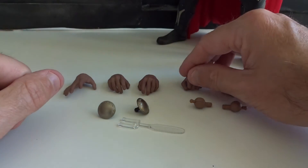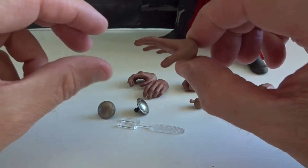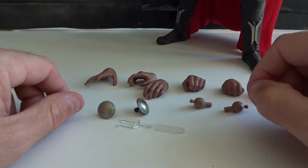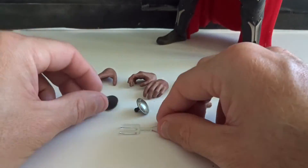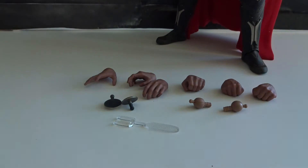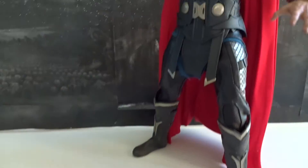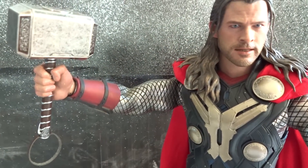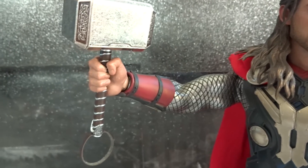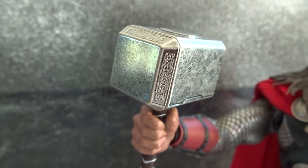The figure comes with a bunch of very well-sculpted hands — holding hands, relaxed hands — also some extra pegs and two extra buttons for the cape, and also a tool to remove and insert the buttons again. Then we have the black poncho that Thor actually wears quite a lot in the movie, and of course, finally, the trademark weapon, Mjolnir the Hammer, in die-cast metal and with a lot of small, great details.